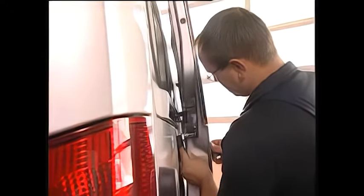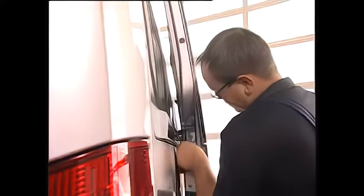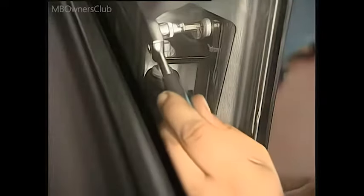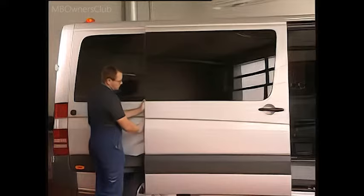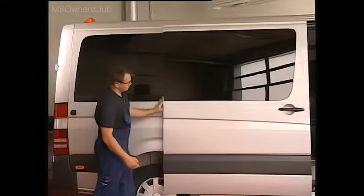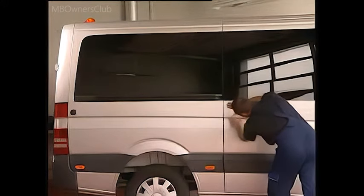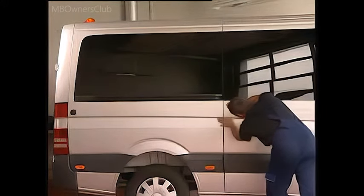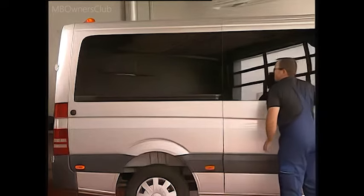Now we move on to the gap dimension. Slacken the bolts on the center sliding carriage so that the sliding carriage can be moved horizontally. Close the door and look at the groove pattern to determine the exact dimension. The bolts are then tightened to a torque of 23 Nm.